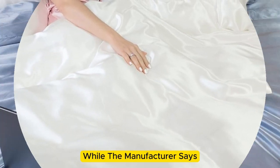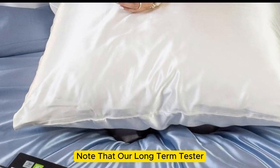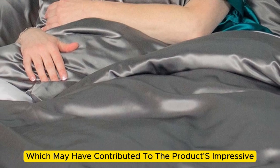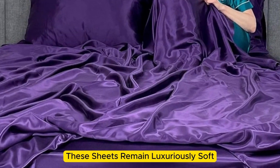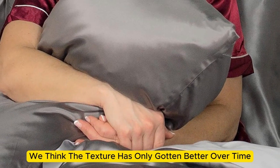While the manufacturer says that these sheets are machine-washable, note that our long-term tester chose to hand-wash these sheets, which may have contributed to the product's impressive longevity. What's more, these sheets remain luxuriously soft — in fact, we think the texture has only gotten better over time.